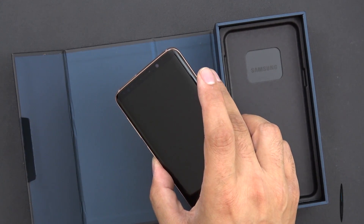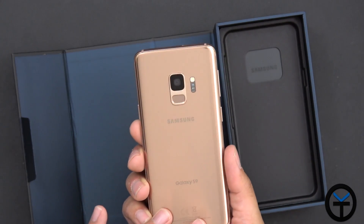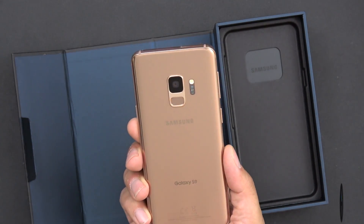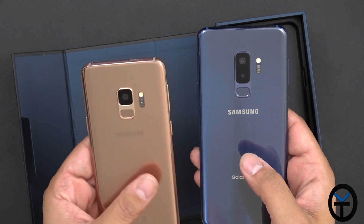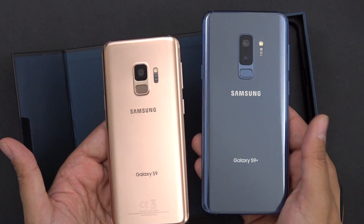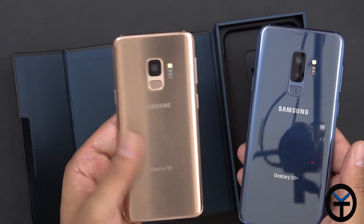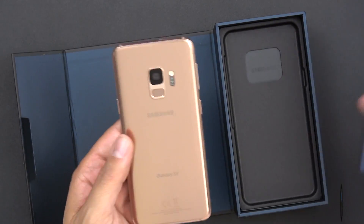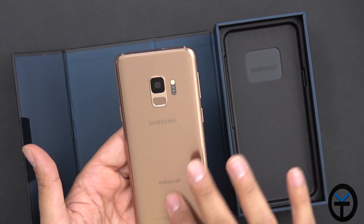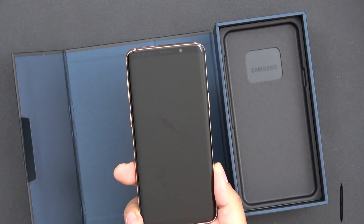At the front, we have the front-facing speaker that provides stereo sound, so this device supports stereo speakers. On the back, the material feels a little different — it's not as reflective. You can see the camera clearly here, but when you look closely it has almost a glaze-like finish. It's a different finish on the S9 Gold Edition, but it feels and looks very, very nice.